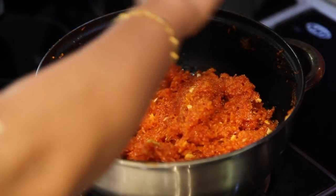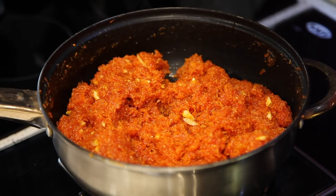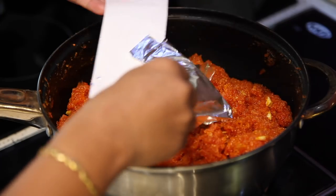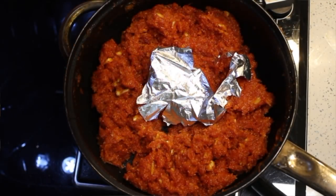As you can see, the halwa is changing colour — it's getting ready. After a minute, switch off the flame and add silver leaves for decoration. It's optional. Your halwa is ready.